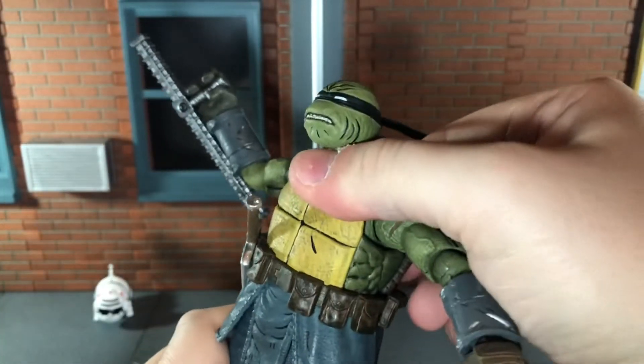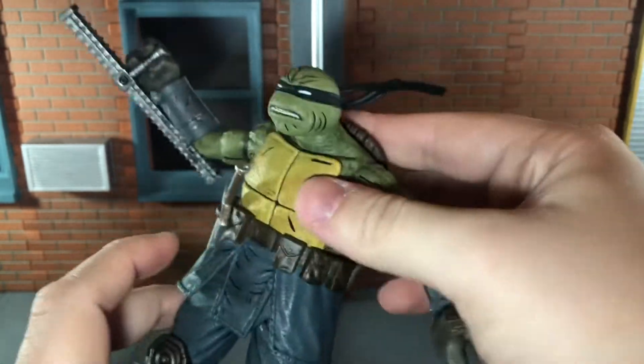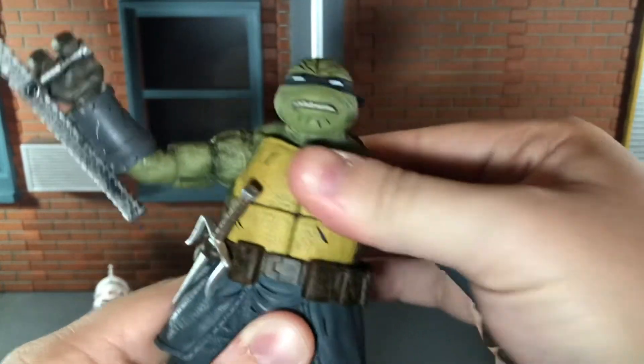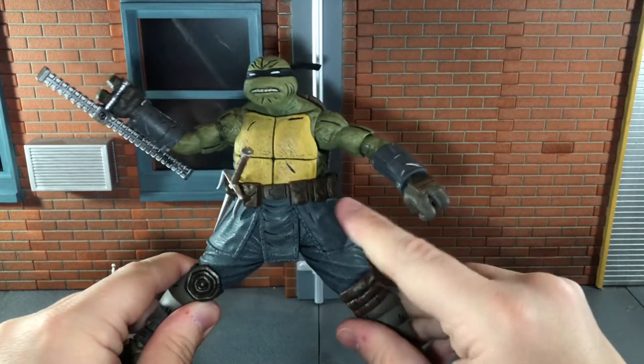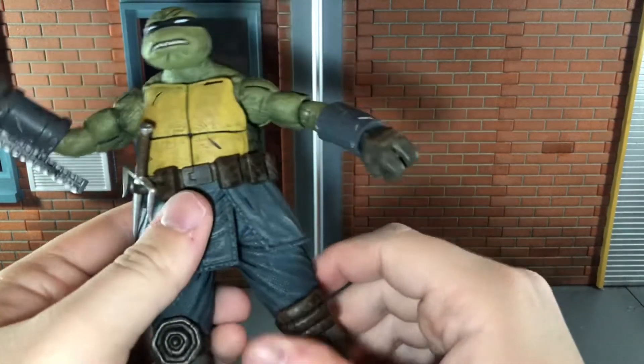He has a ball jointed waist that can move back very slightly, forward very slightly, and side to side. He has ball jointed hips that can only move out so far — the skirt does hinder that a little bit.